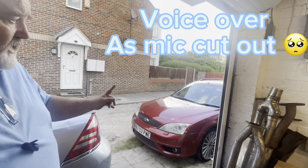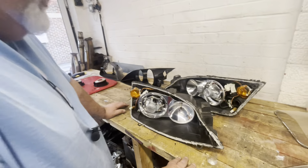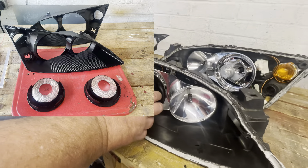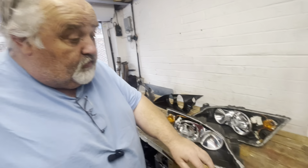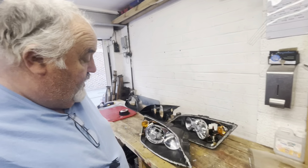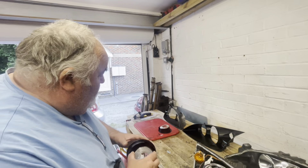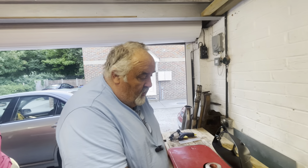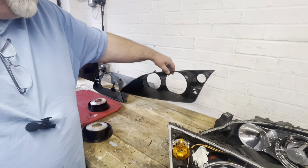Got a puncture on the infrared today - had to put the spare wheel on, so that's that. One thing I've got to show you is these headlights - they came with the infrared. We stripped them down, gave them a bit of a paint, but the clips are broken. We got the glasses off fairly easy and we've repainted the backs because they were a bit grubby.